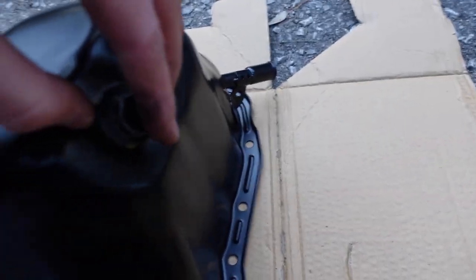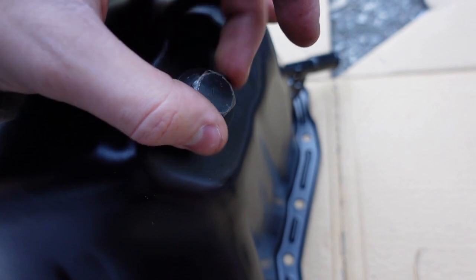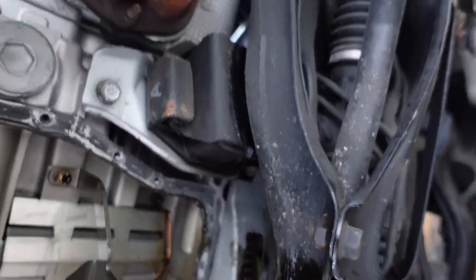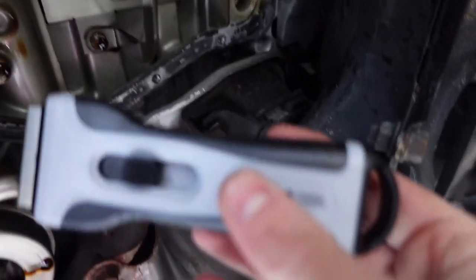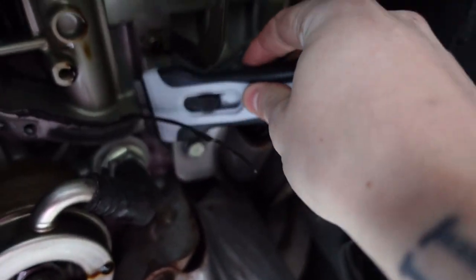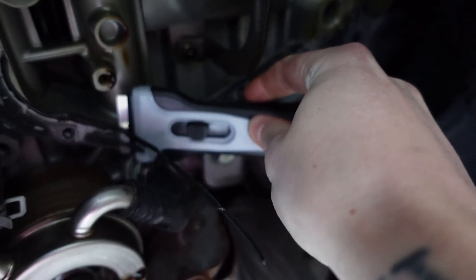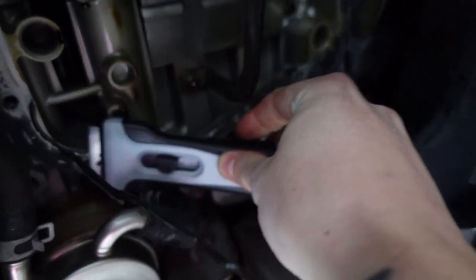I'm going to use my 17 mil drain plug just out of convenience — the thread pitch is the same so that works fine. The next part is going around the entire mating surface where the oil pan was and cleaning up all the gasket material. You can see it hanging off here — all this has to come off. I got a cheap scraper and I'm just going to go around and lightly scrape everything off. It's another day — I never finish a video in one sitting — but I have gone ahead and cleaned up the mating surface as much as I can.